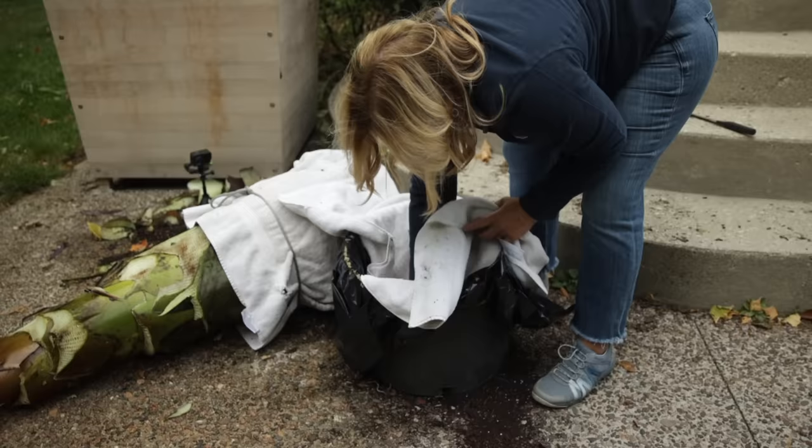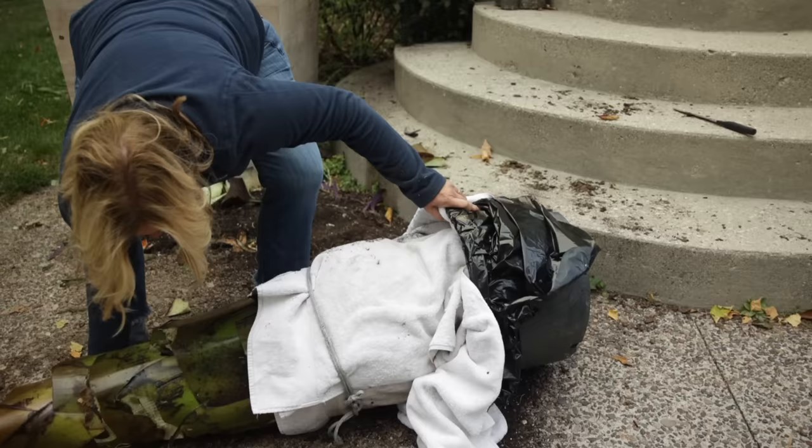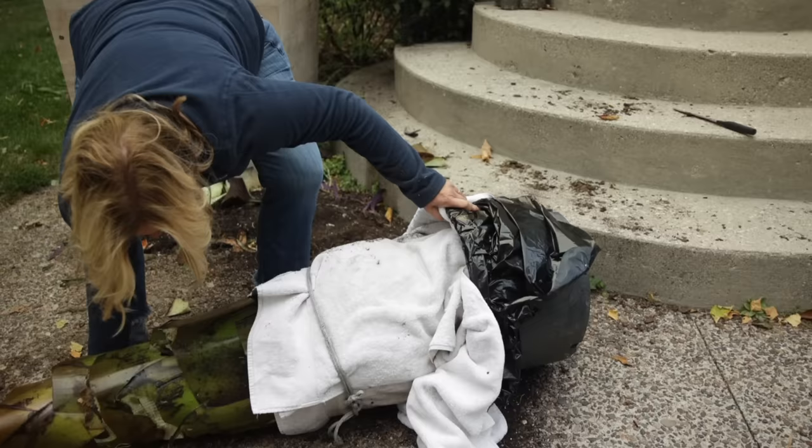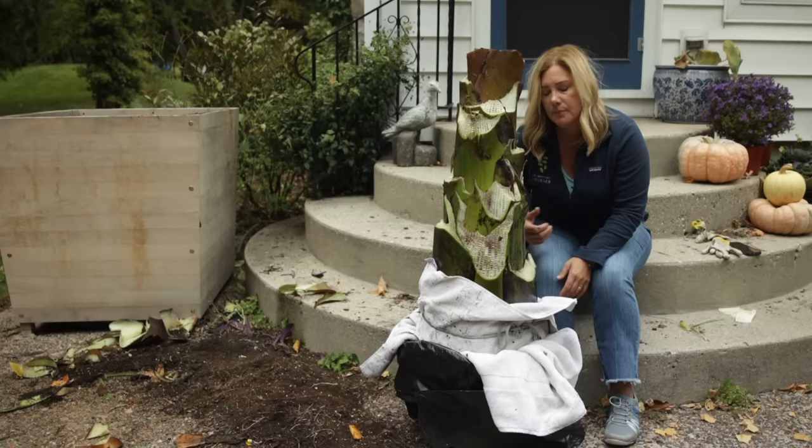This is an old nursery can that I think is big enough to fit this thing in, lined with a plastic bag. I'm not going to pull the plastic up on this yet - when I see pictures of Marianne's it's sort of loosely pulled up. I'm not going to do that yet because there is so much water in this right now - that's something I can do later in winter as I check on this.